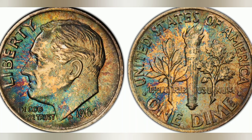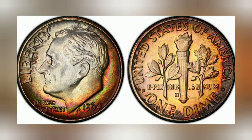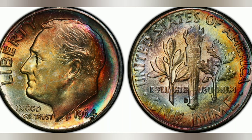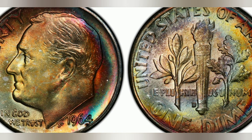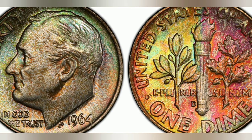One of the most notable features of the 1964 Roosevelt dime is its silver content. Unlike more recent dimes, which are mostly made of copper and nickel, the 1964 dime is composed of 90% silver and 10% copper. This higher silver content gives the coin a unique appearance and makes it highly sought after by collectors. The transition from a silver-based dime to a copper-nickel alloy was a significant moment in American coinage, making the 1964 Roosevelt dime a historical artifact in its own right.